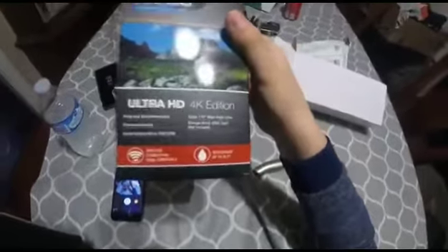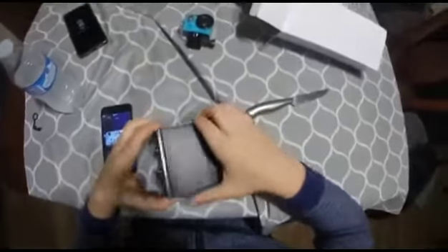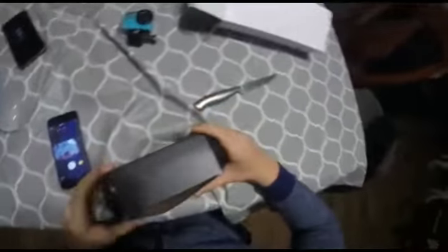Alright, nothing else in this box. How do you get the camera out? Look at the band I was holding in there. There it goes — there's the nice looking camera. We're going to do all the accessories right now, then we'll do the specs of the camera.